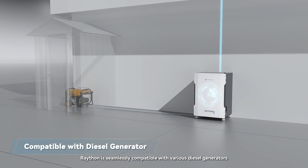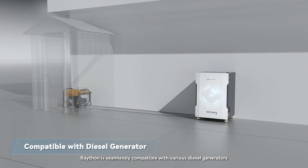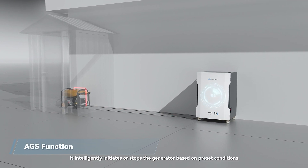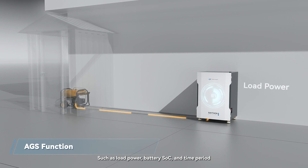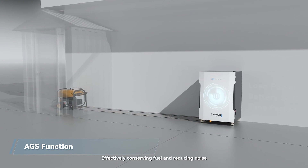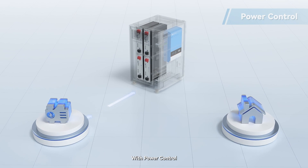Rayton is seamlessly compatible with various diesel generators. With its GS feature, it intelligently initiates or stops the generator based on preset conditions — such as load power, battery SOC, and time period — effectively conserving fuel and reducing noise.